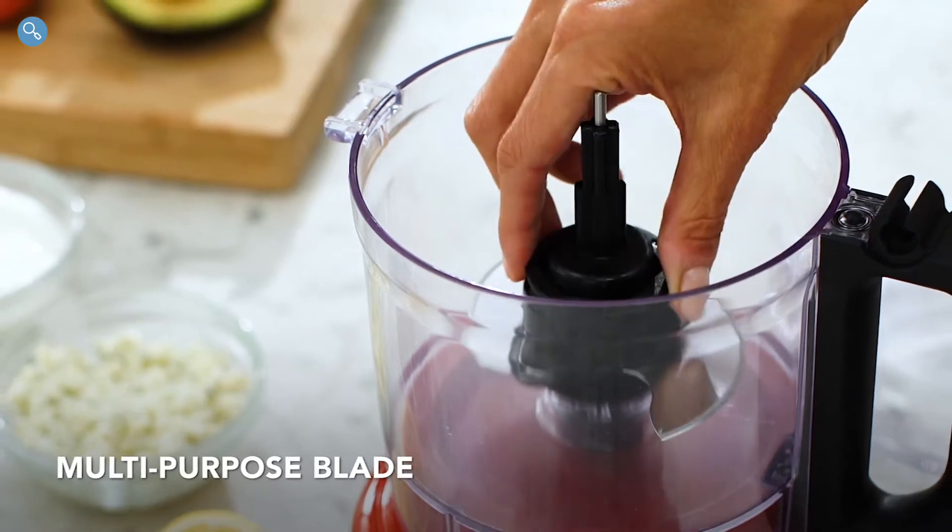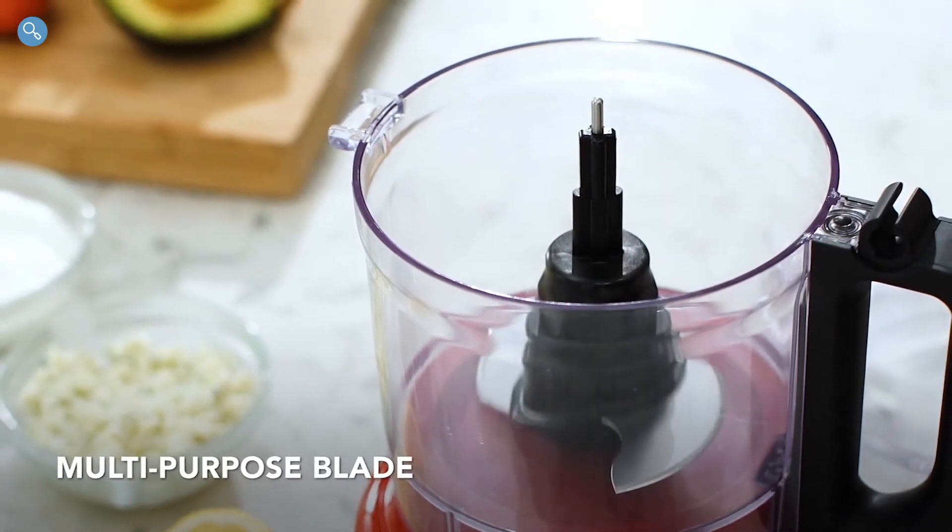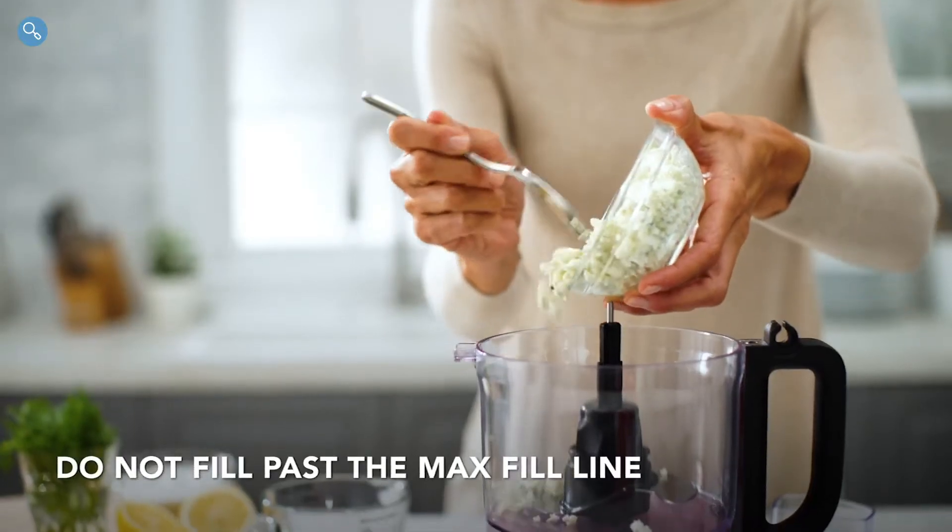To use the multi-purpose blade, place the blade accessory onto the power shaft. Add your ingredients.